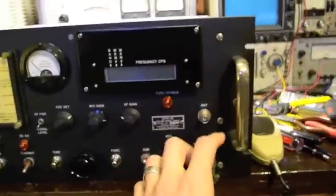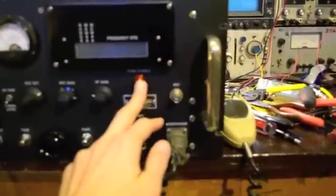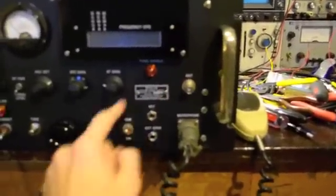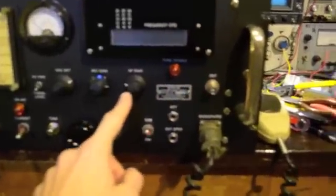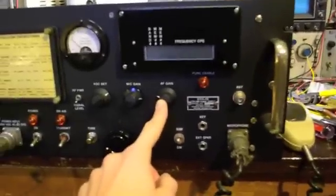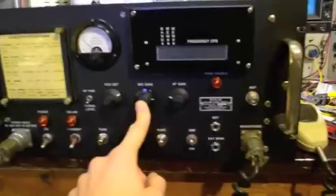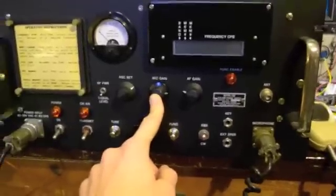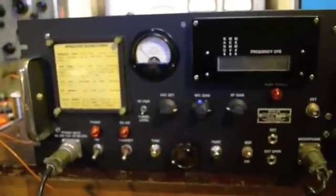Moving up the panel, we have our antenna connection here. This is the function enables light — so when the function is down you know you've pushed it because this is on. It's very handy because sometimes with digital function controls it's hard to tell if you have it pushed in. This is the AF gain, meaning that is the audio. Here is the mic gain. And then this is the automatic gain control set — it actually sets the maximum signal strength, and then the AGC will keep it at or below that maximum signal strength.